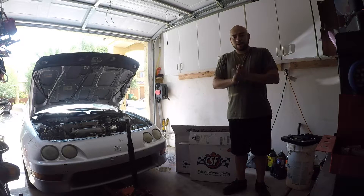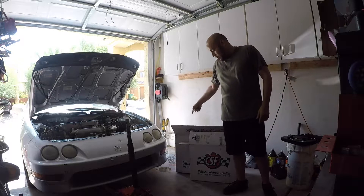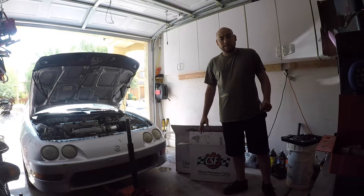Today I'm finally back in the garage and today we will install the CSF radiator and the small fan on my K-Swap Integra.